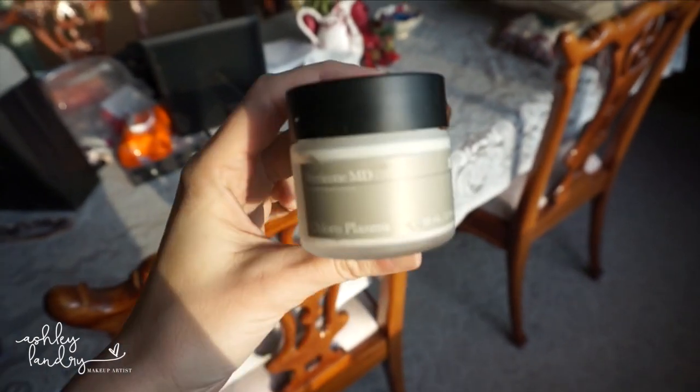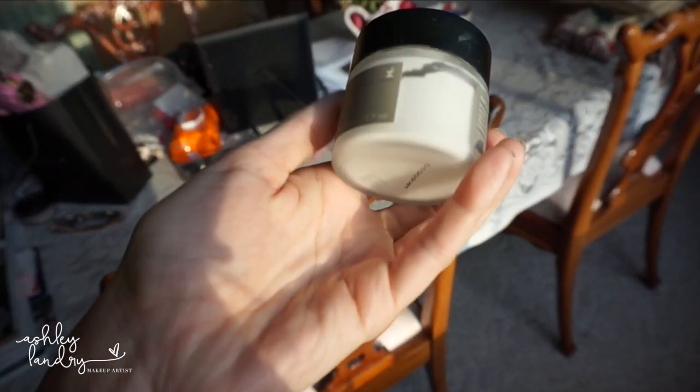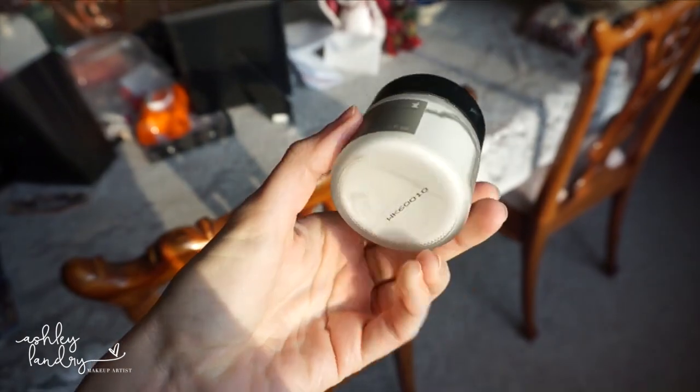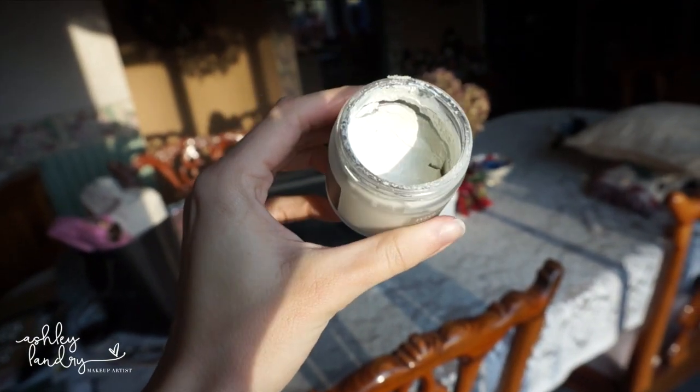This one's crazy because it looks like a creamy white, but it has green beads in it. So when you put it on the skin, you have to break the beads open, which makes the face mask green. So as you can see in the jar it looks like this, but when you put it on your face it's like this. You leave it on for about five to ten minutes. So I'm going to leave it on for ten minutes, wash it off, and then we'll do the next one.